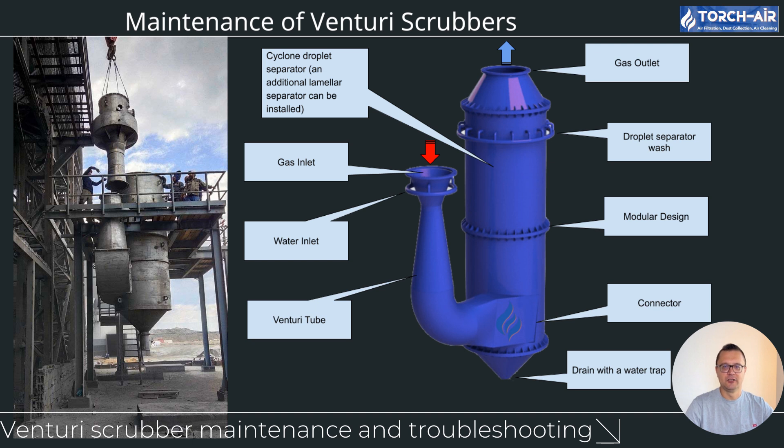Managing pumps and scrubbing liquid flow: the scrubbing liquid must be pumped continuously for the system to function properly, and problems with pumps can quickly lead to reduced efficiency. Check for leaks — pipes, pumps, and seals can develop leaks over time, especially in systems handling corrosive liquids. Regularly inspect all components and repair or replace as necessary. Also monitor flow rates: the scrubbing liquid must flow at the correct rate to capture pollutants. If the flow rate is too low, efficiency drops; too much liquid, however, can cause flooding or excess water in the system.